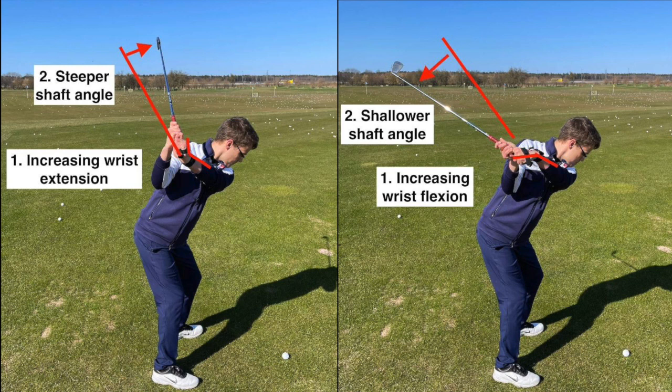Flexion and extension not only influences the clubface, but also the steepness of the shaft. Increasing extension makes the shaft more steep, like in the picture on the left. Increasing flexion makes the shaft more shallow, like in the picture on the right.